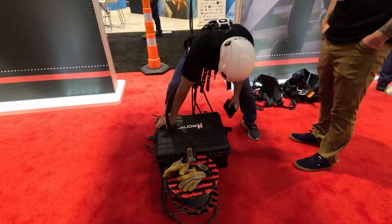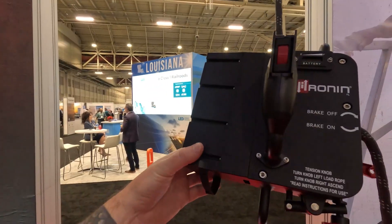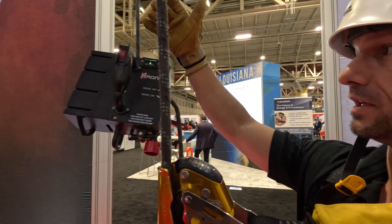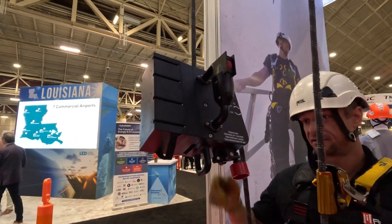Heck yeah man, check you out. From Southern California to Louisiana. So this is like brand new and it's a lot smaller. This one's the Ronin Titan lift and it's only 19 pounds with the battery. We shrunk the size, took a lot of weight off. I like it man. Let's see how it works.